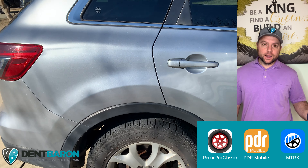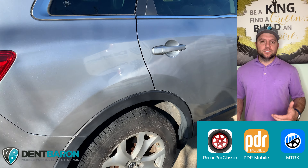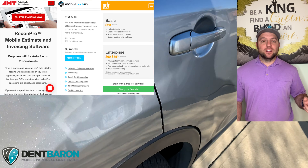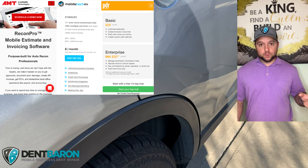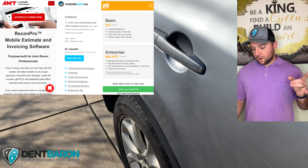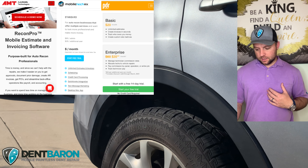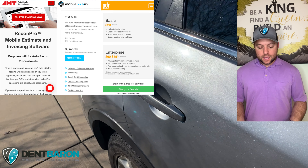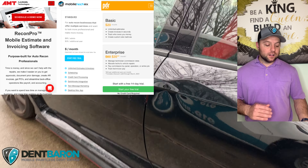Mobile Tech Rx and PDR Mobile — to me they're both very similar in the way they operate within the software. They're both compatible with iPhone and iPad. Mobile Tech Rx is $65 a month where PDR Mobile is $60 a month. To have additional users on Mobile Tech Rx it's $35, and for PDR Mobile it's $25 a month. With PDR Mobile you can get the most basic platform for $20 a month.